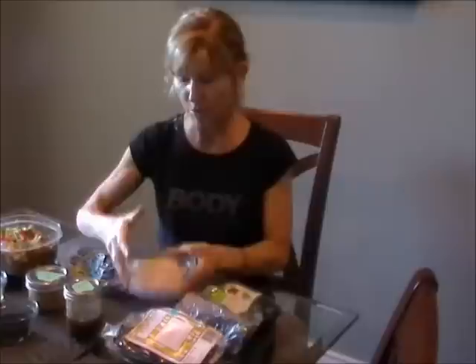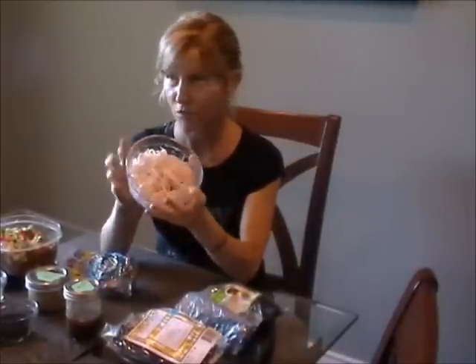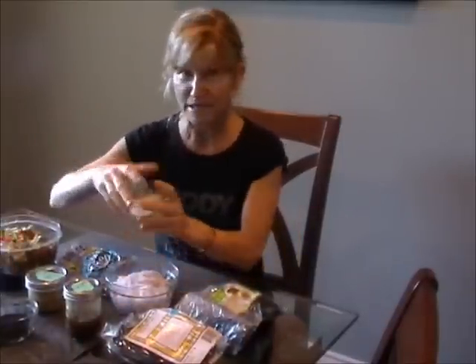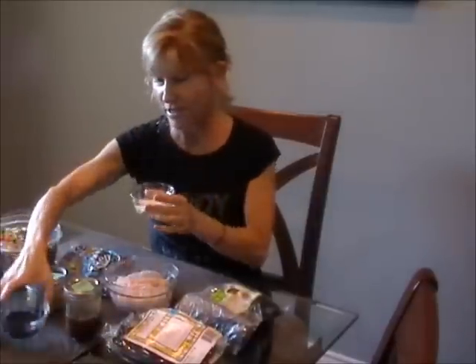I also have some rice noodles here — these are cooked. They're brown rice vermicelli noodles. You can get white or brown; the brown are a little more expensive since they're made from brown rice. And then I have my sesame seeds — I like black and white sesame seeds. They add a lot of visual appeal and texture.